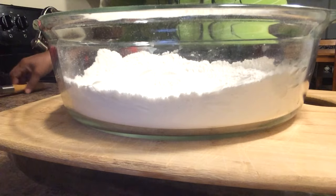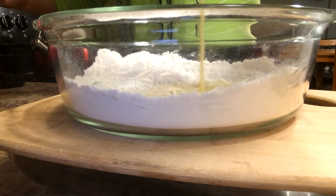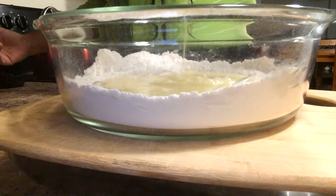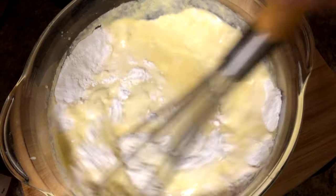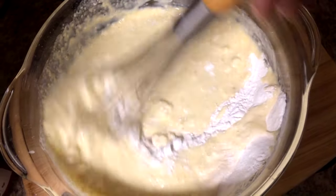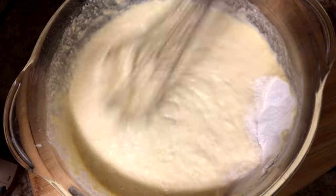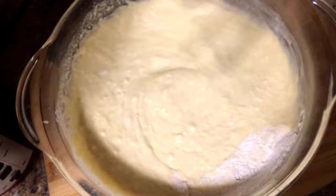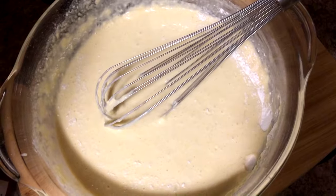I'm just going to put my flour right there and pour the egg mixture in like that. I'm going to mix that up till it's nice and mixed together — but it can have lumps, that's how you make good pancakes. Just mix it up very, very well.